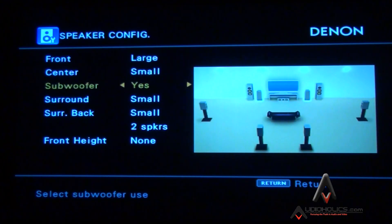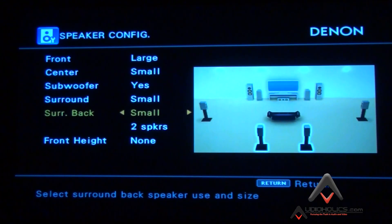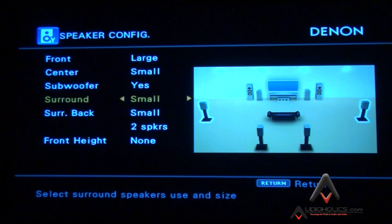You can see we have center channel set to small, subwoofer yes, surround back, regular surround — the side surrounds — all small. We don't have a front height channel so I put none. For those who want to run large towers and a sub at the same time, just realize that without EQ on the combined response you could get too much bass around the crossover region, which can sound boomy. Try to listen, see what sounds best, and if you can, measure and EQ.